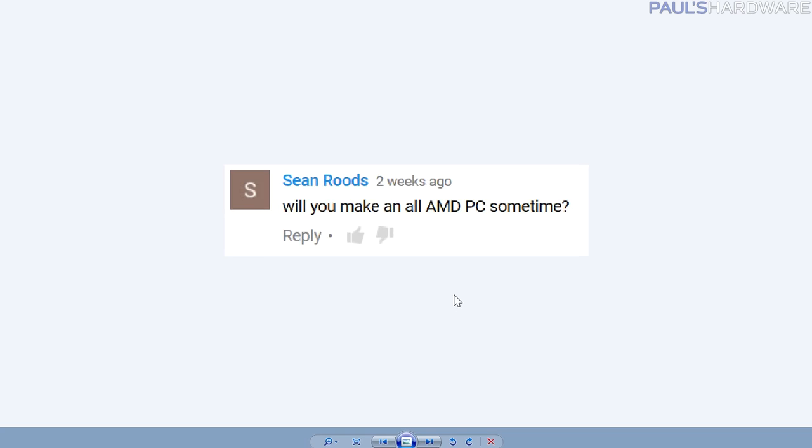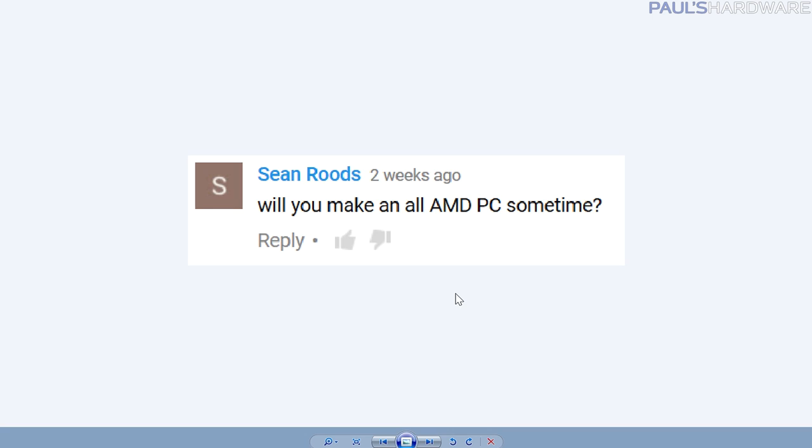I actually just built this test bed behind me using a Fractal cooler. I had to remove the fittings and feed them through, and having replaceable, removable fittings was very helpful. Anyway, thank you for the question. Next question from Sean Rudes: will you make an all-AMD PC sometime?